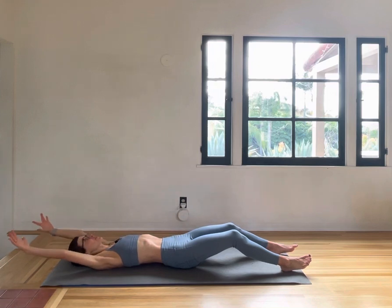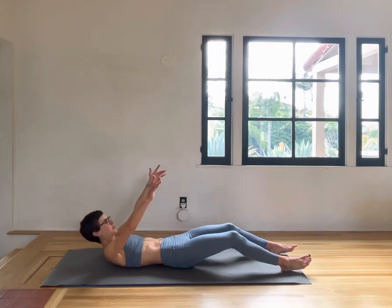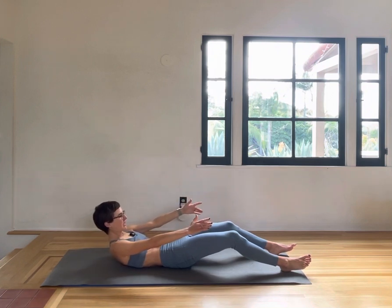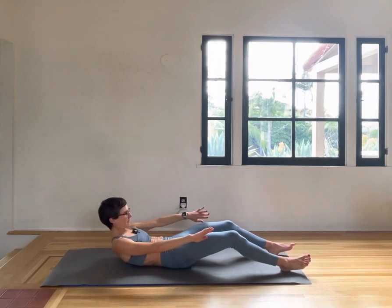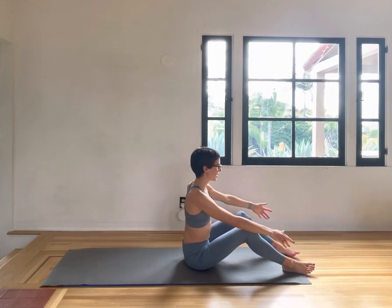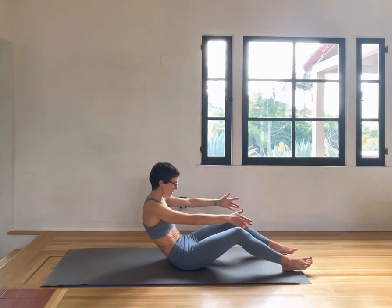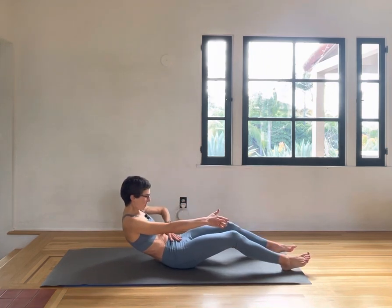Inhale, arms overhead. Exhale, rolling up — chin, chest, navel in. Make sure you get that flexion to slowly get back up. Feet are heavy in the mat. Inhale, exhale slowly down, hollowing out that abdomen.